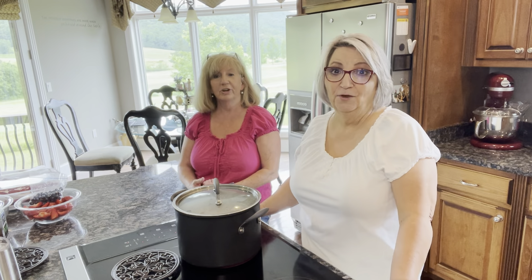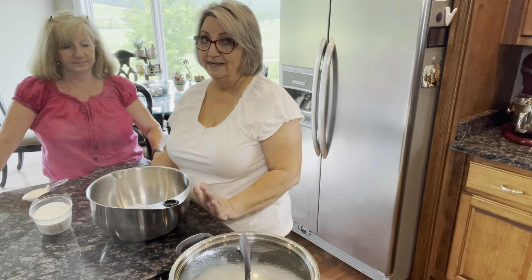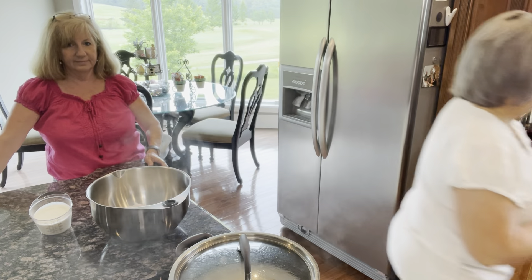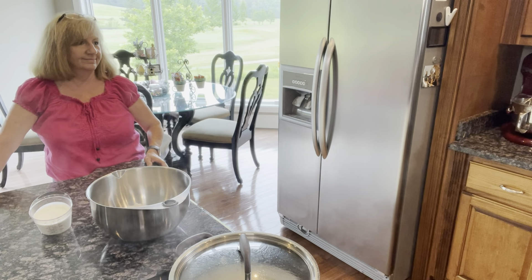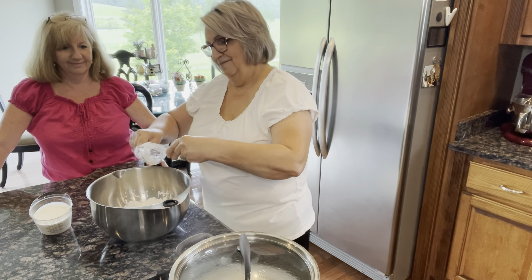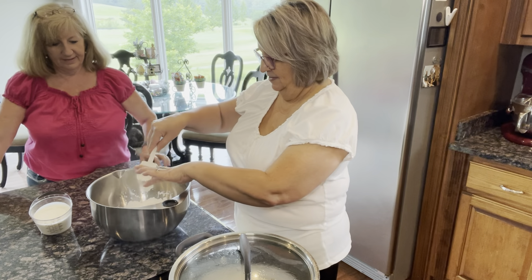While the chicken is finishing up, we're going to go ahead and make the dough for our dumplings. It's just biscuit dough — I've made biscuits, so it's just biscuit dough. I've got four cups of self-rising flour in this bowl, and to that I'm going to add one third cup of shortening — as my grandmother called it, 'grease.' I'm going to add that right in the middle.